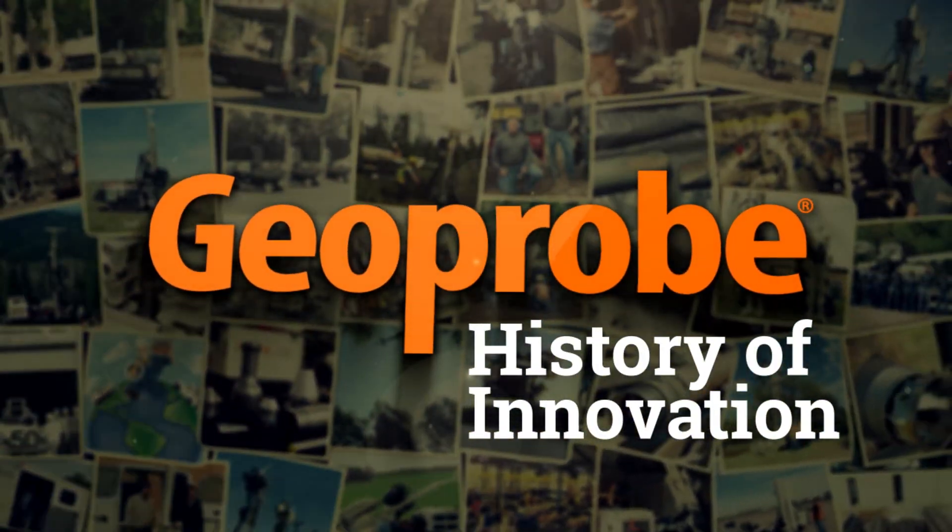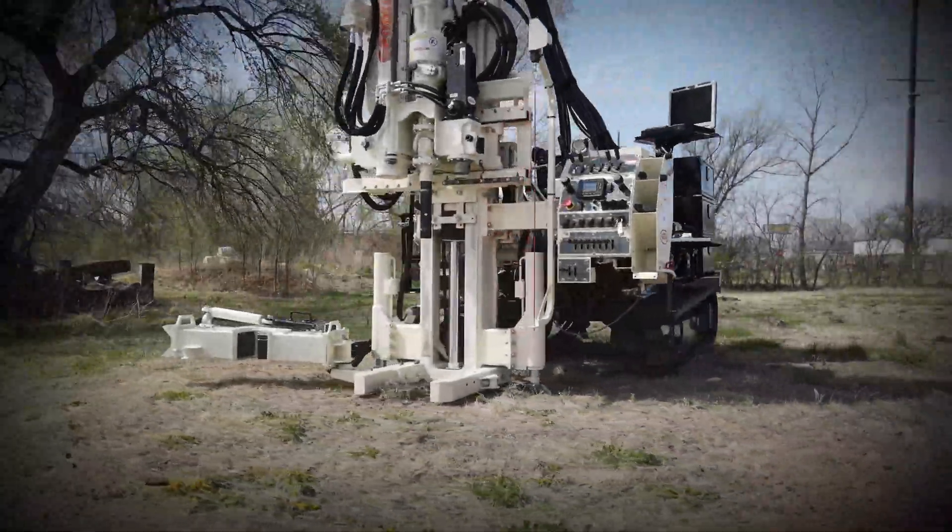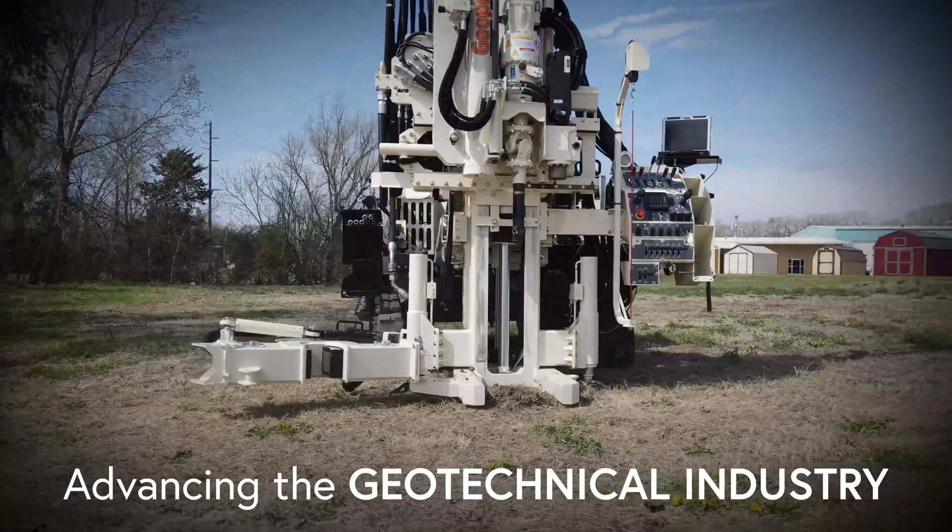Redefining drilling for over 30 years by producing solutions to meet or exceed clients' needs, the most recent Geoprobe innovations are advancing the geotechnical industry.